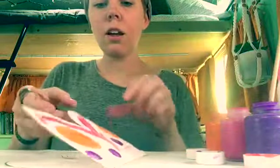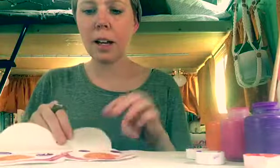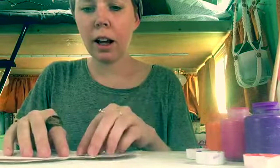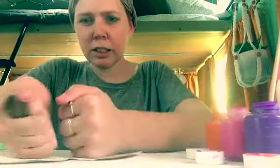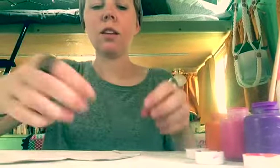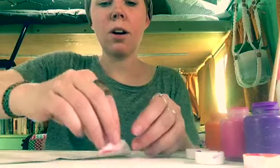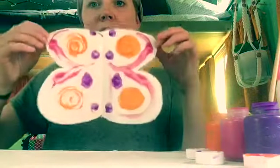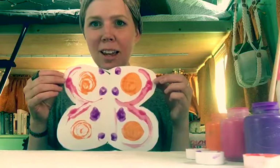And then I'm gonna take my butterfly — parents, you can help with this step. I'm gonna fold it in half and press down really hard. And then I'm gonna open it up, and see that both sides are the same. They're symmetrical.